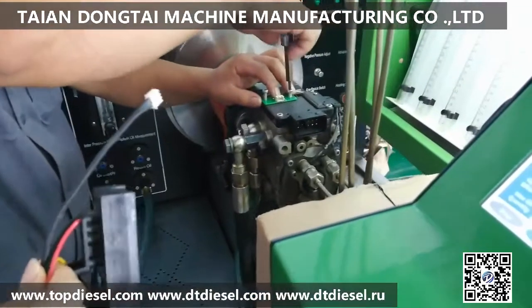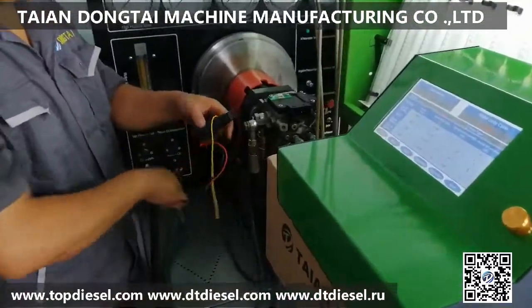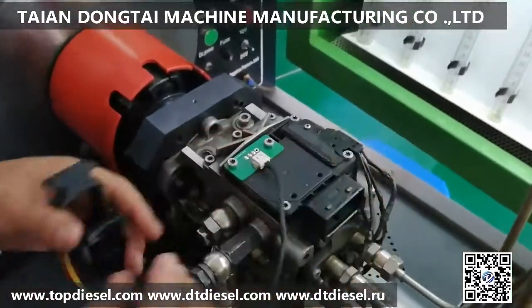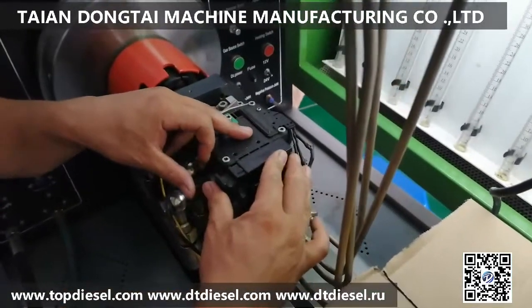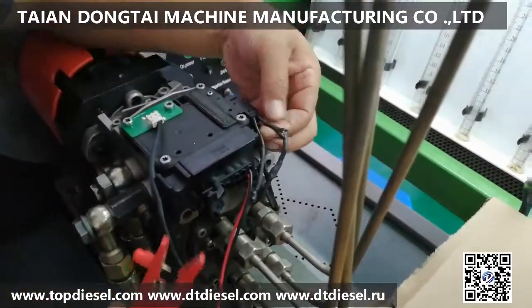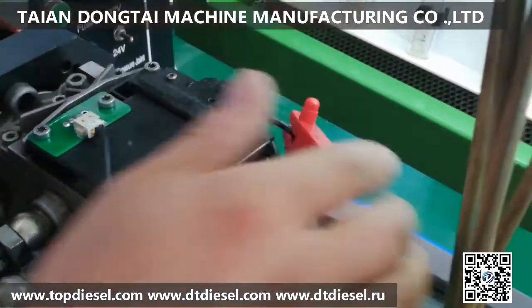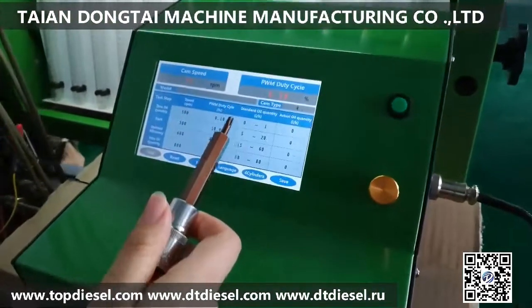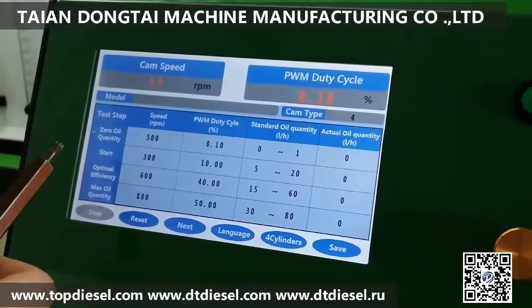First you need to connect the cable with the pump. The tester will show the RPM speed and PWM duty cycle in the different testing steps. There are four different testing steps.